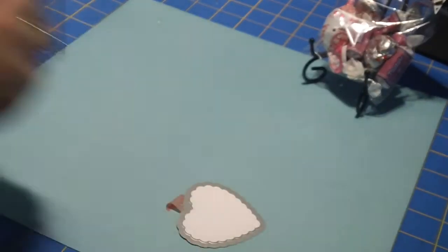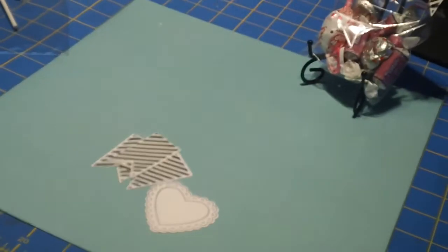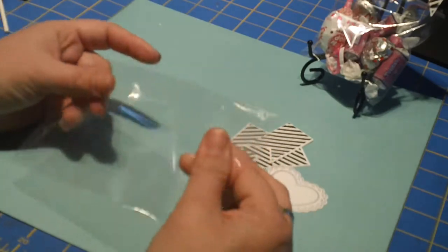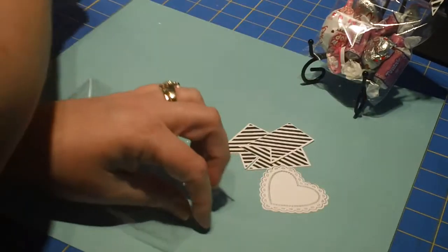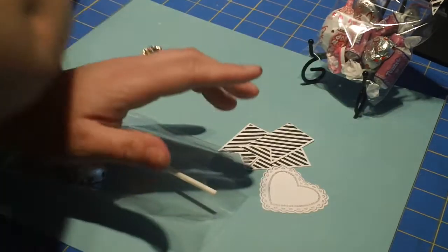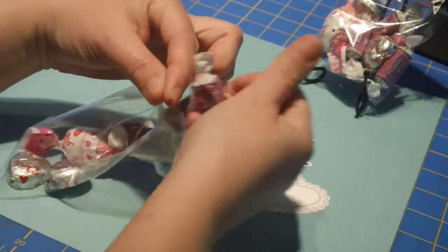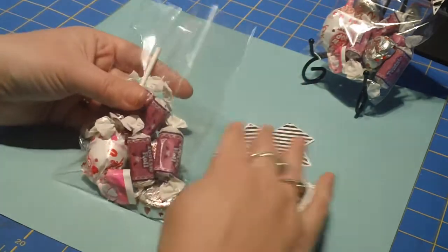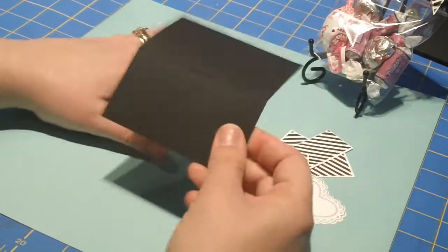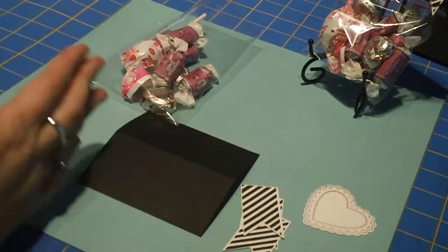So let's pull these pieces out of the way and put this tag together. I have a little 6 by 5 cello bag that I'm going to put some treats in — a little blow pop, a couple of dark chocolates, and some little Tootsie Rolls. Here's my little 4 inches by 3 and 3 quarters piece that I'm going to put on there. Before I do that, I'm actually going to add my pennants — it'll be a little bit easier to add them before it's stapled on. Let me grab my ATG gun and we'll flip these over.